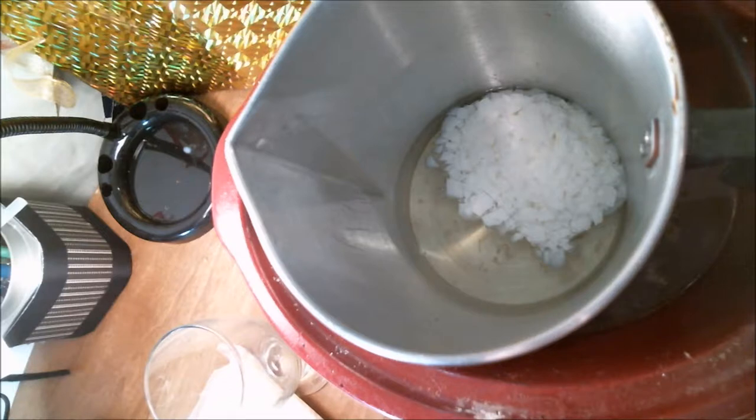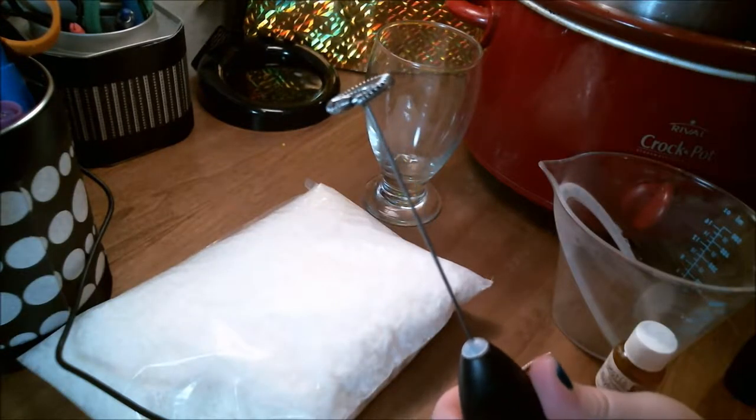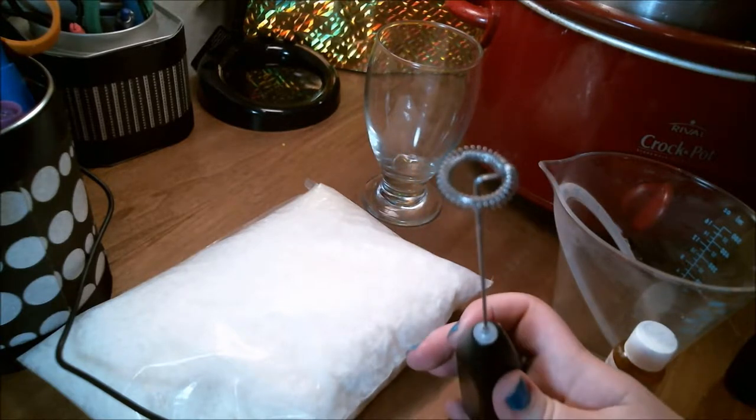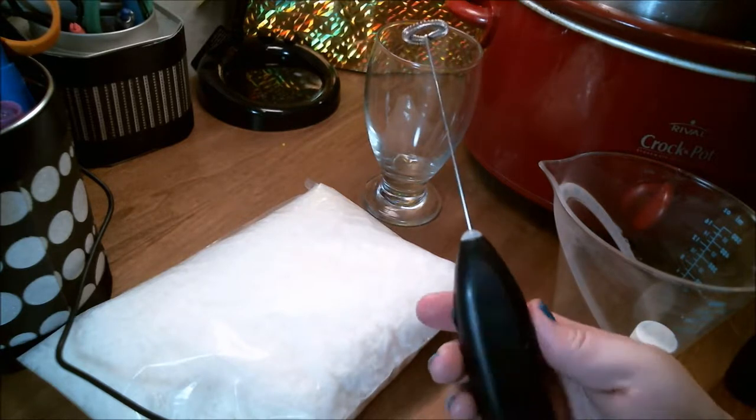Double boil method here, melting my wax. And this glass — I got it from the Dollar Tree, y'all. Also, I got this milk frother from Ikea. It was two bucks. It works like a charm, and I don't feel bad if I accidentally ruin it.